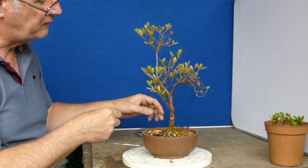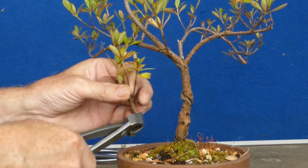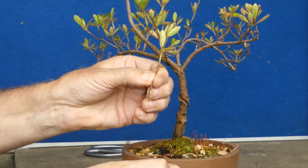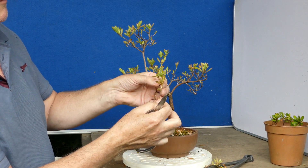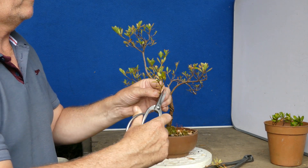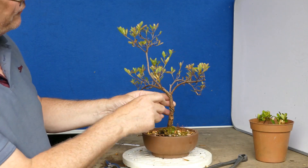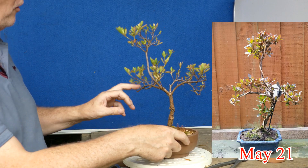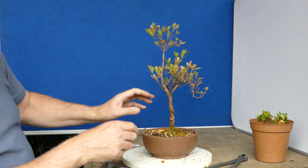So this branch here — obviously we don't want it. Horrible scarring there. But from that I've got one, two, three. If it was on the tree, you'd cut it down. So from this junction you've actually got three coming. This horrible branch down here — it's a nice branch. Part of me is wondering whether I can actually completely and utterly take it.